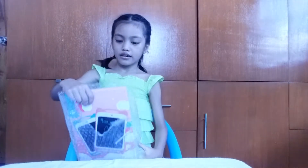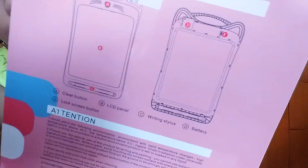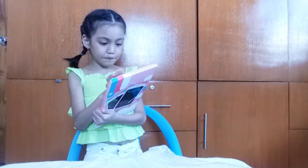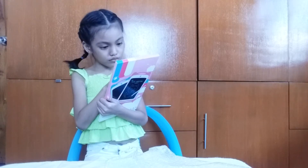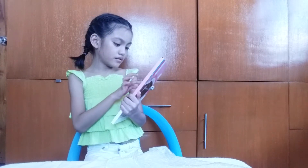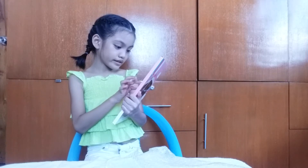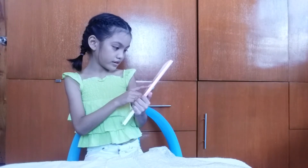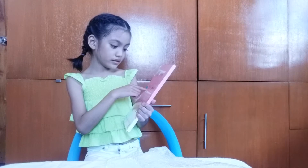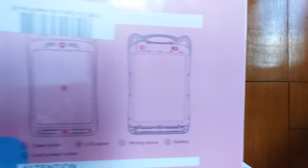Let's go see the instructions behind me. A: Clear button. B: LCD panel. C: Writing stylus. D: Battery. E: Lock screen button. So here is all, and let's get started.